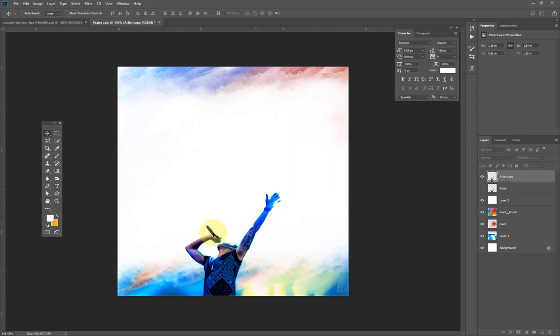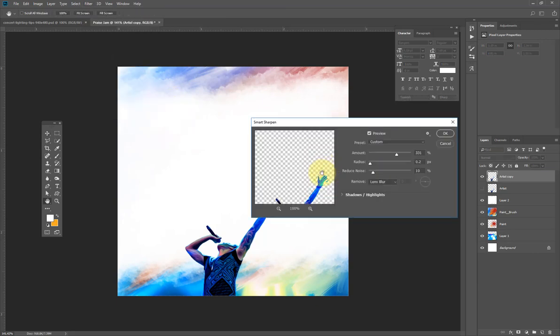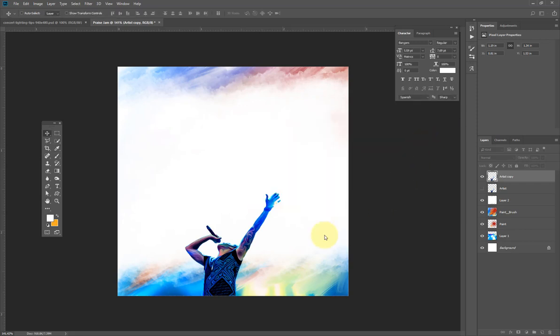I can still go again and apply Smart Sharpen one more time to give it more life. I'll reduce it just a little bit — I think I like it this way.